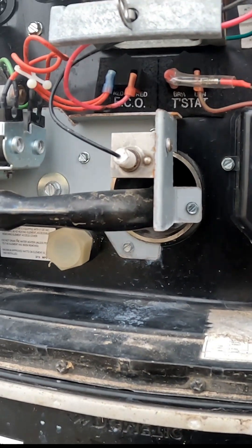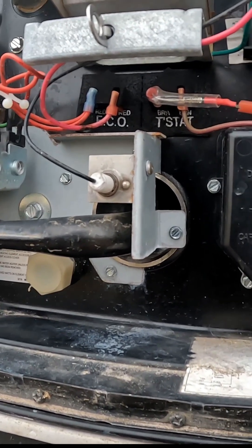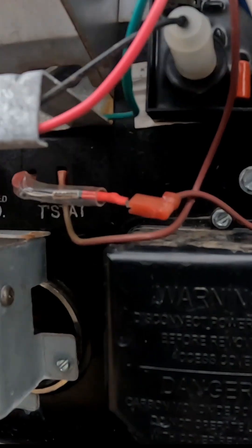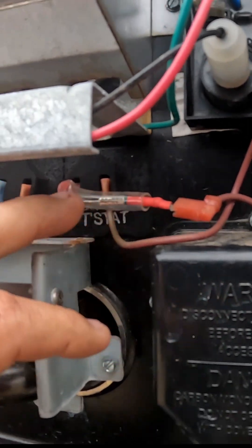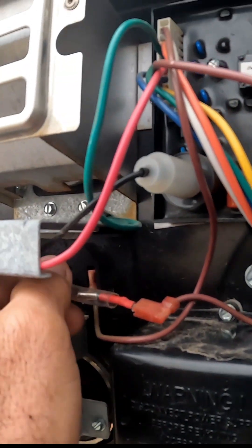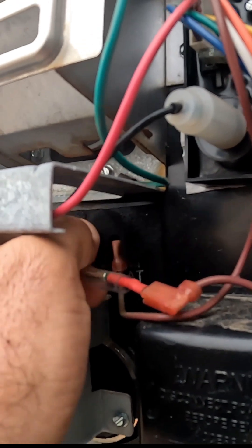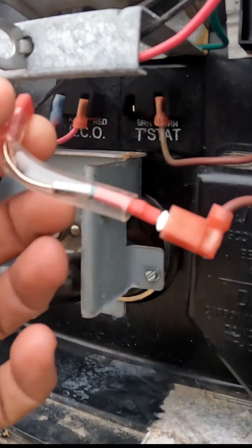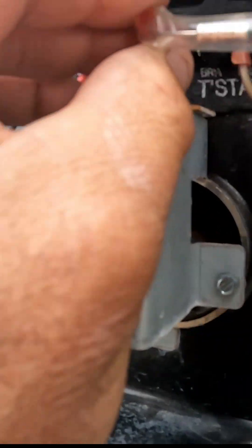That way you don't have any fires or anything like that. Not a big deal — they don't cost much. I suggest you keep a couple of them on hand. As you can see, these thermal fuses just simply slide in — very easy.